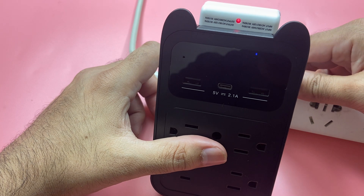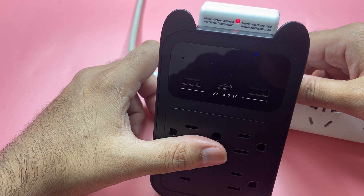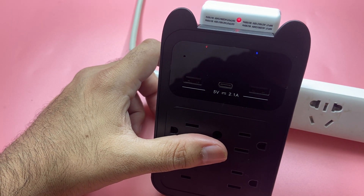If you face something like this — like me — then I think this converter will come in handy for you as well. Let me know. Take care of yourself, bye.